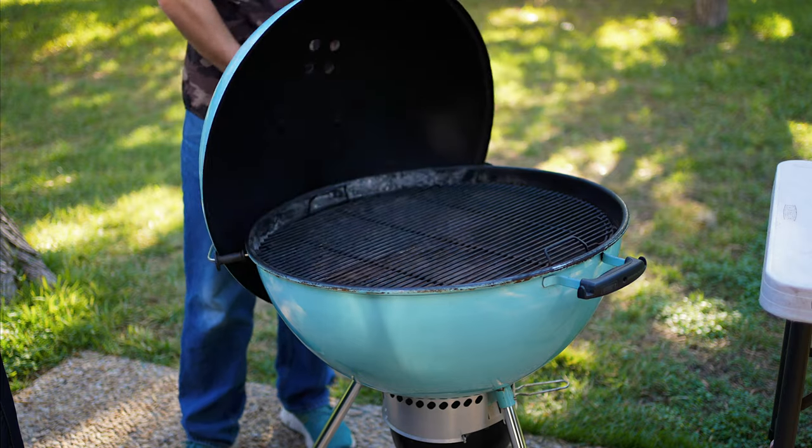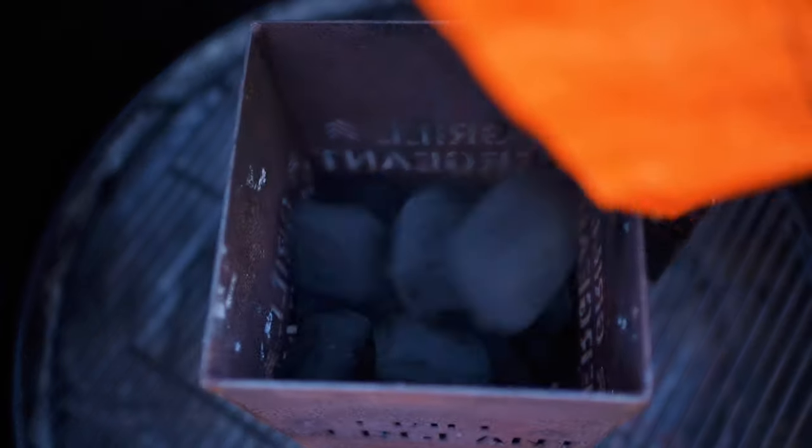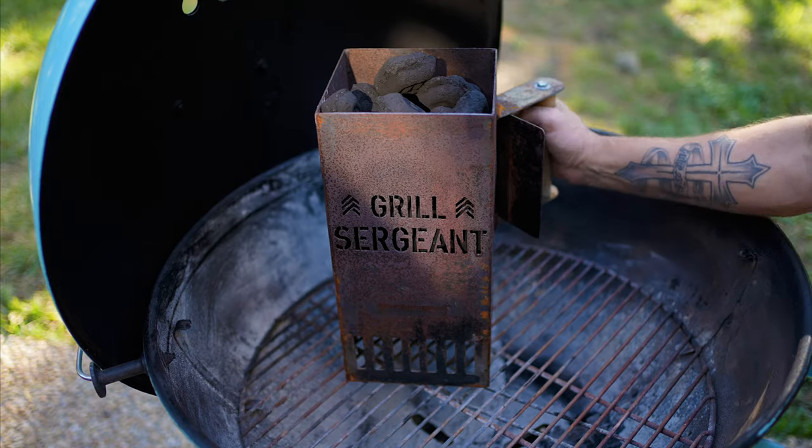For the grill I'm going to be using the Weber 26, and for charcoal we're going to be using B&B Competition Oak. That is an awesome combo. Let's get this grill fired up.